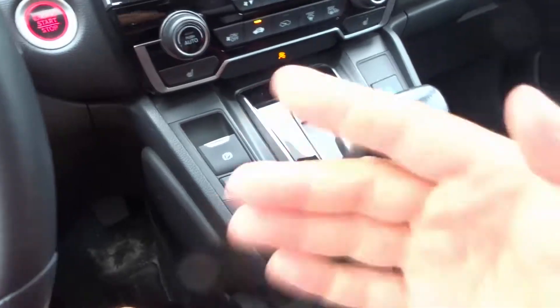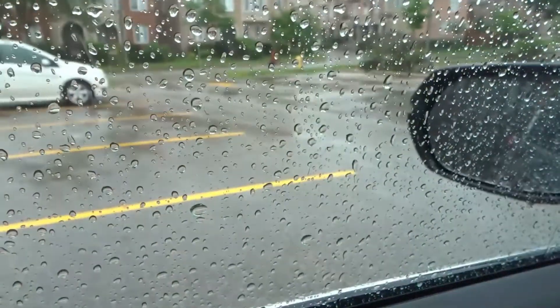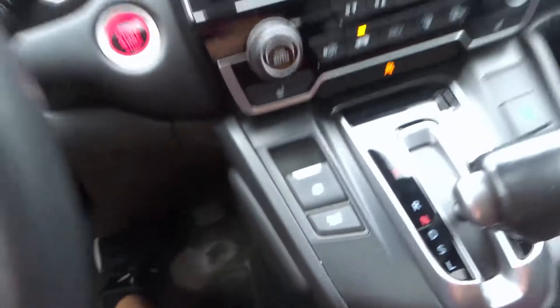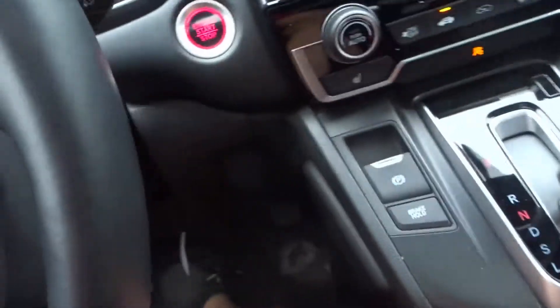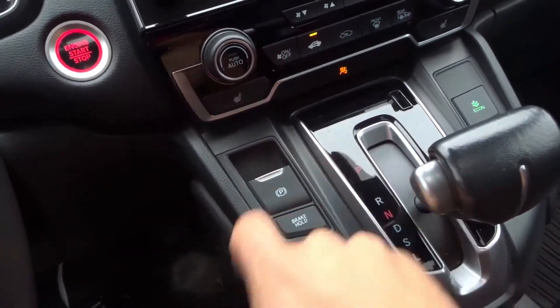Here's the thing: when you are in neutral your car can roll away if you're on a hill. If I release the brake I might start moving forward — I'm just inching forward right now. So put your foot down on the brake, don't release that brake yet. If you're in a manual car, push the clutch in, put it in neutral, and make sure your foot is on the brake. Now what you want to do is engage your emergency brake.